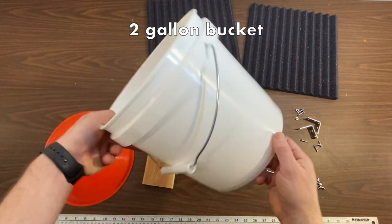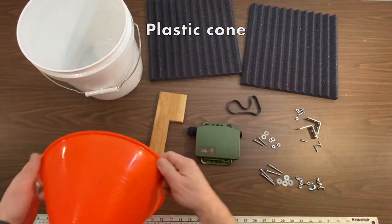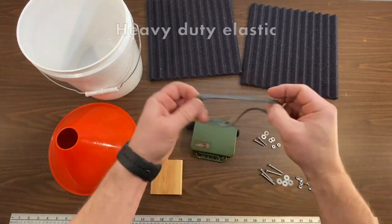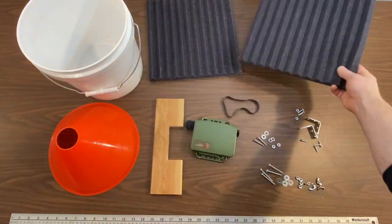You'll need a two gallon bucket, a plastic comb, a piece of wood cut just so, a Wildlife Acoustics Song Meter Mini, a strong elastic, sound dampening foam, and some hardware.